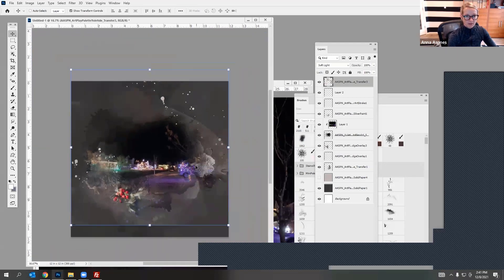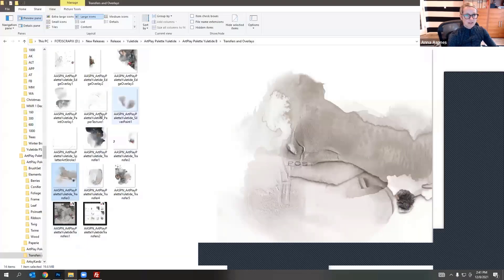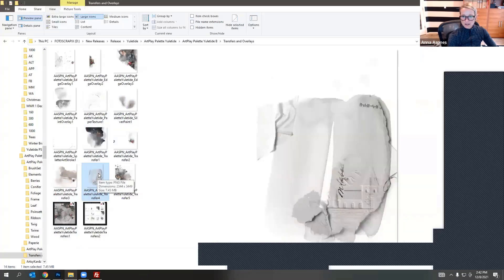It's coming together nicely and we haven't even got to the artsy transfers yet. We've got a hard edge at the bottom here — just bring in a big brush and remove it. If you're not confident with the eraser tool, just add a layer mask and use your brushes. A good way to find a hard edge is to turn off layers one by one — there it is, it's this paint layer — so I'll just remove that.